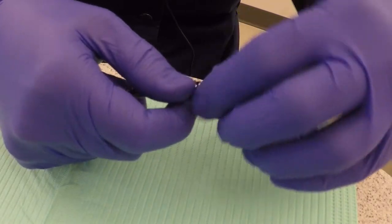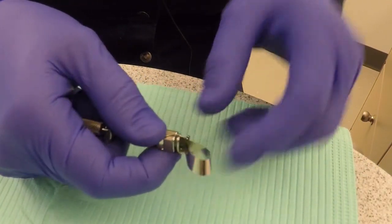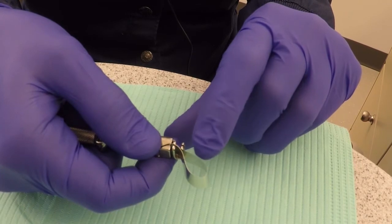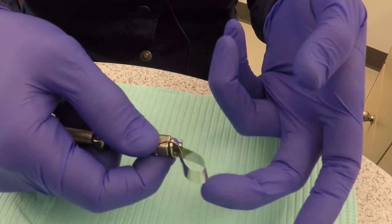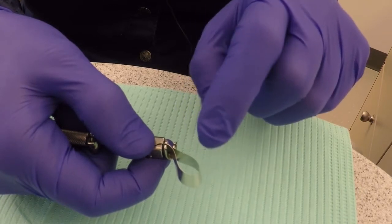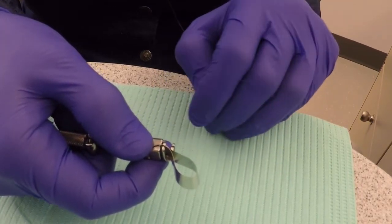We are using the right guide slots because we are working on tooth number 19. The smaller perimeter or circumference of the band will go toward the gingiva, and the larger circumference will be placed toward the occlusal. The gingival side of the band is always placed toward the guide slots.